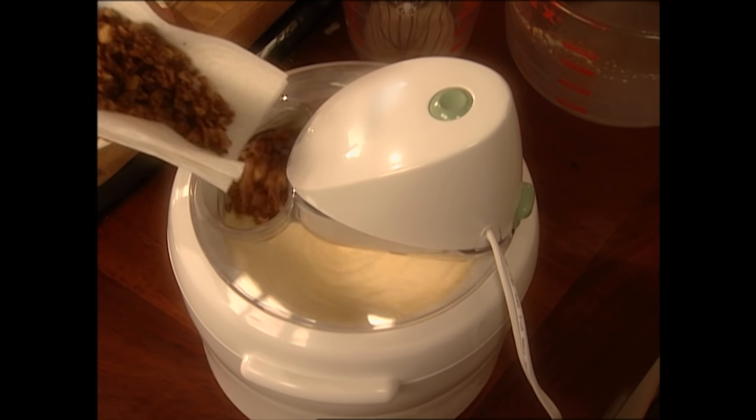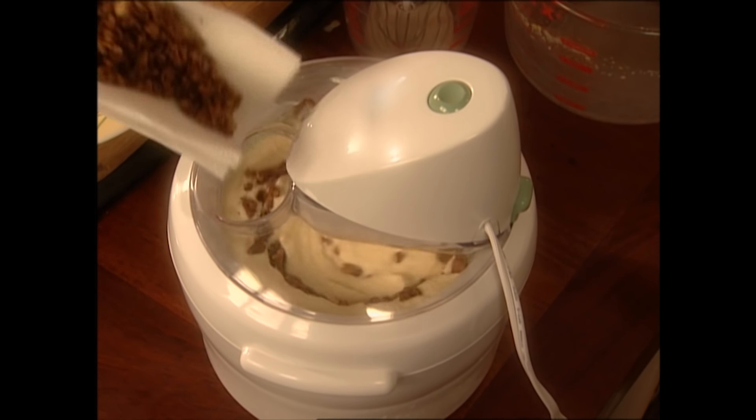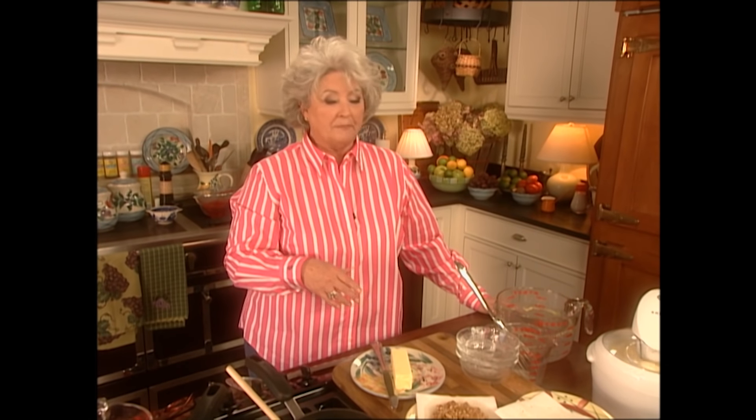Now it's time to add the butter pecan to our vanilla base. I'm just gonna slowly add these and let the machine have a chance to mix those in. This just looks great. So I'm gonna take a minute to clean up and get everything out of the way, because I can't hardly wait to taste this ice cream and this sorbet. While I'm cleaning up, grab you a cup of coffee and I'll meet you back here in like two minutes.